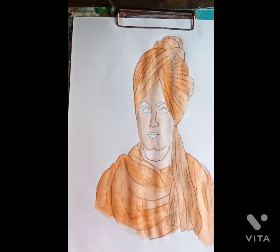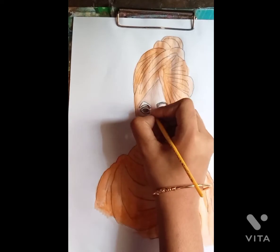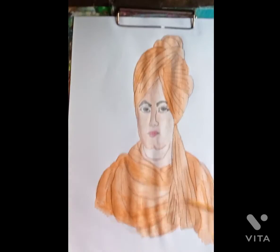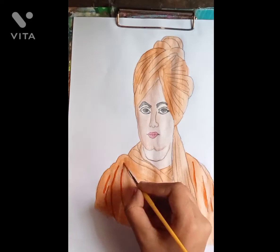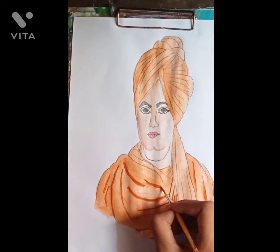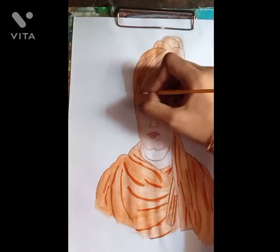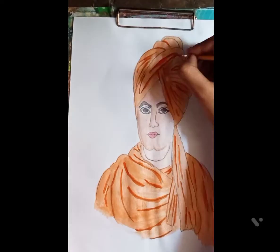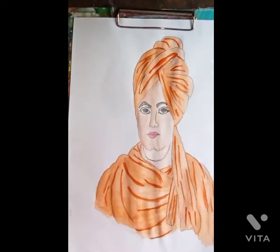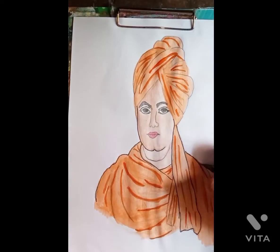So friends, we started detailing here and we will use lips. We started detailing in the dark orange on their clothes and on the top of their clothes. You can see this — there was a lot of detail.